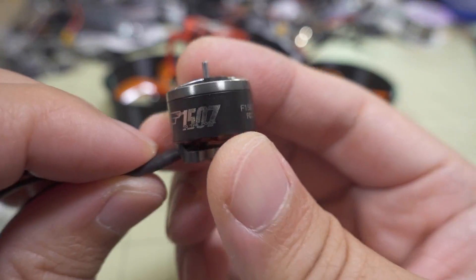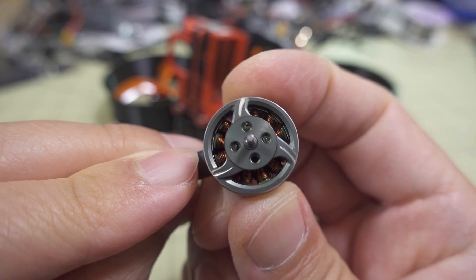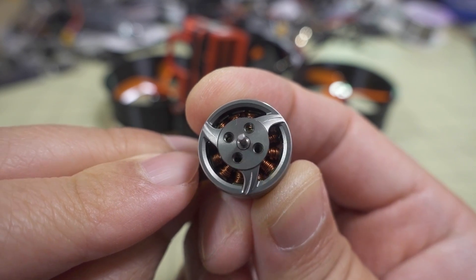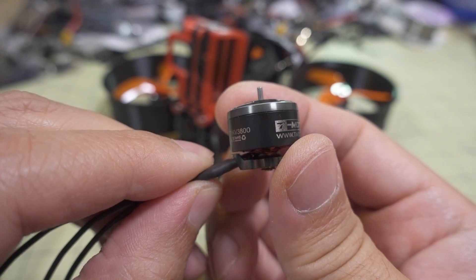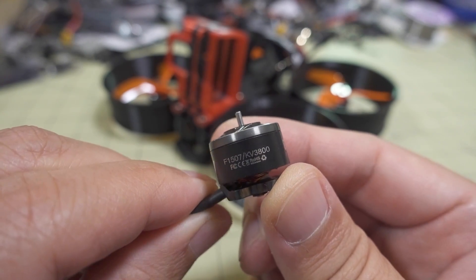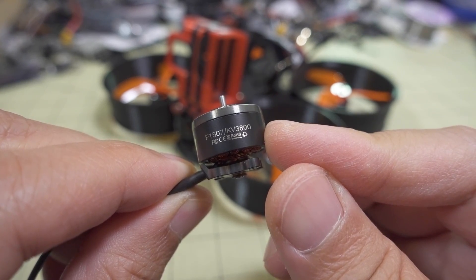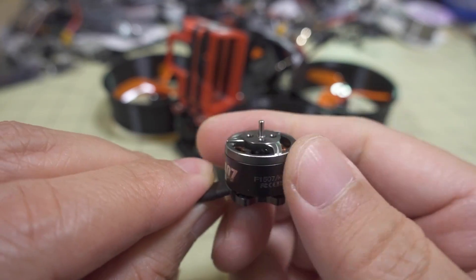Let's take a look at this motor. I posted some photos on my Instagram. This is a 1507 motor with a T-style mounting for the prop, but it's not a standard T-style mount — it's actually proprietary. As far as I know, only this motor has this mounting pattern. I'm not sure why they did that. Maybe they wanted to limit this motor to CineWhoops only. They do call it a CineWhoop motor. It comes in 2 KV options — 3800 kV, and I think the other is around 2600 kV. I'll put the link in the description.